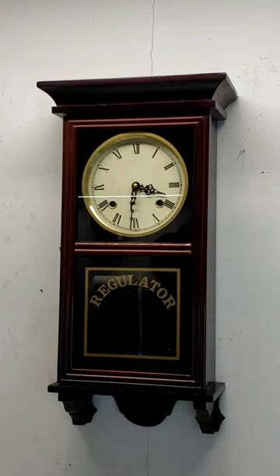Thank you for purchasing from the Clock Peddler. This video will show you the proper way to unpack, set up, and run your clock.